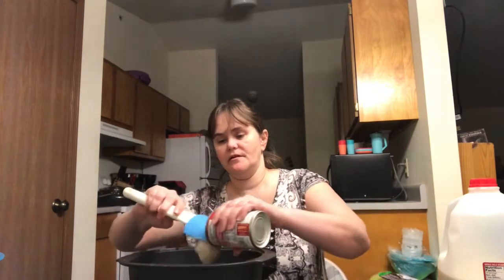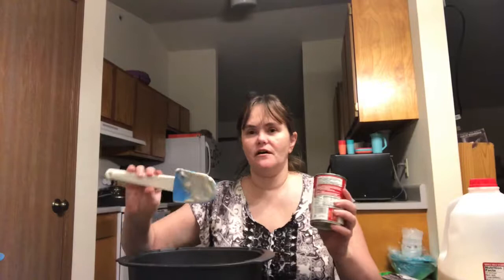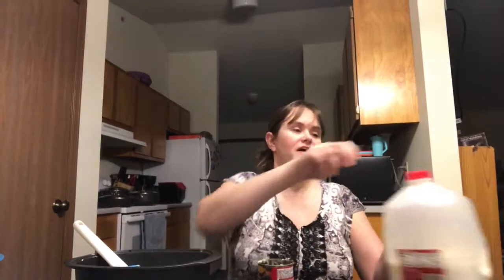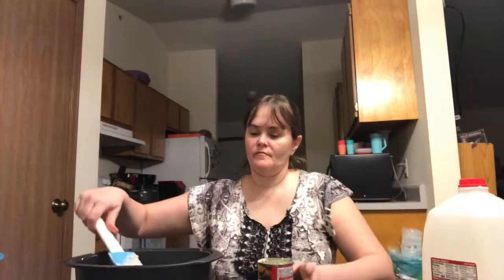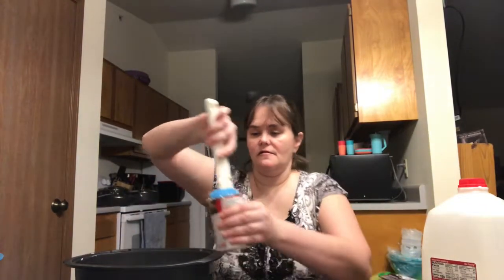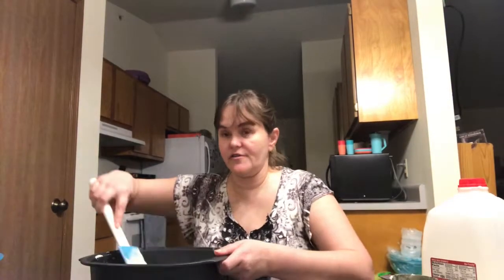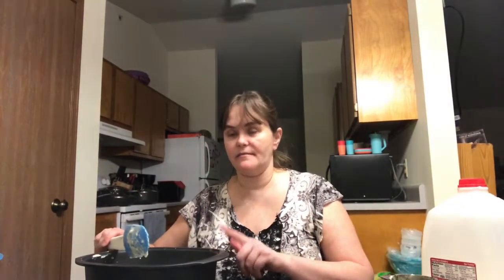I'm going to use a whole can of cream of mushroom soup and use our super silicone spatula, which fits in the can very nicely to get all the extra pieces out. Now I'm going to add one can of milk — I'll use about half a can and save the other half for the next layer. So now I've got my hamburger, my tater tots, my cream of mushroom soup, and my milk. Now I'm going to add some of my cheese.